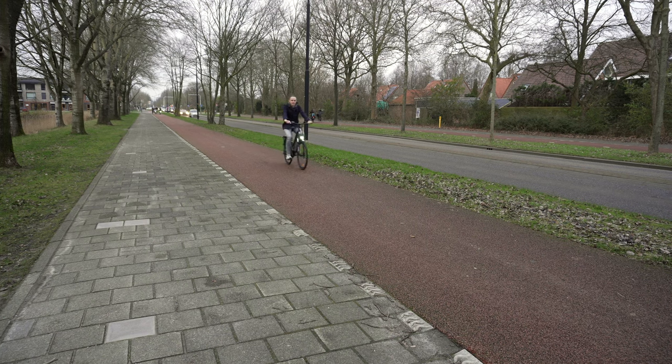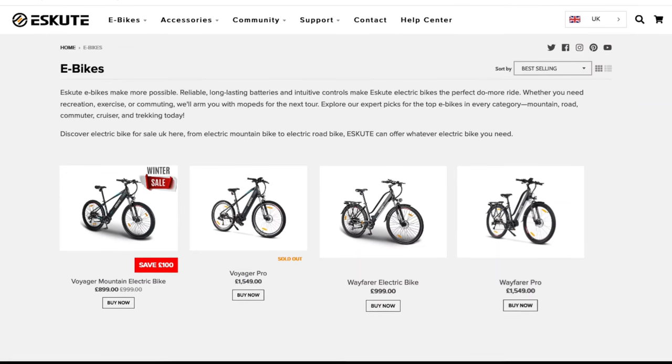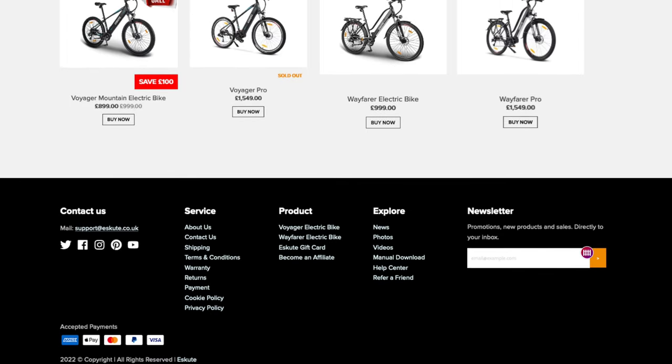SQT is a relatively new brand in the competitive e-bikes market. They have two models for now: a mountain bike and a city version with both different types of motors. We're taking a look at the Wayfarer model with the motor in the rear hub, and it usually starts just a little under a thousand euros. It arrived in this huge box.